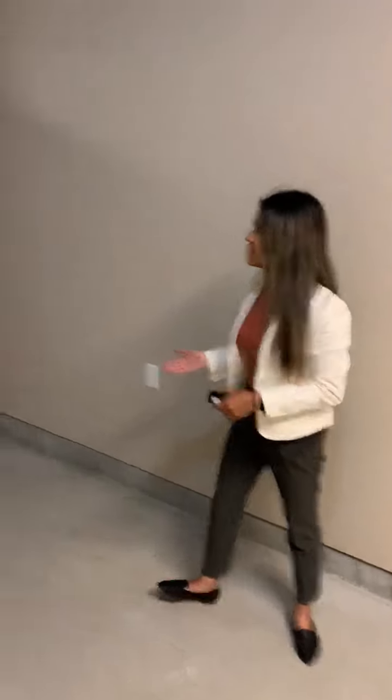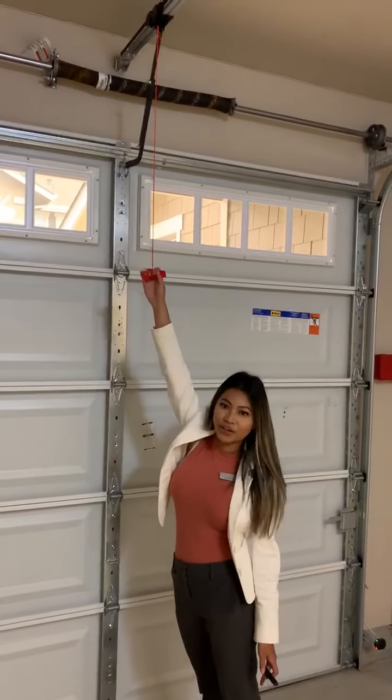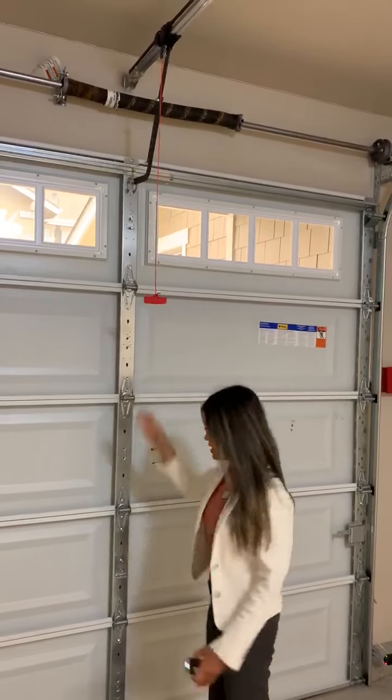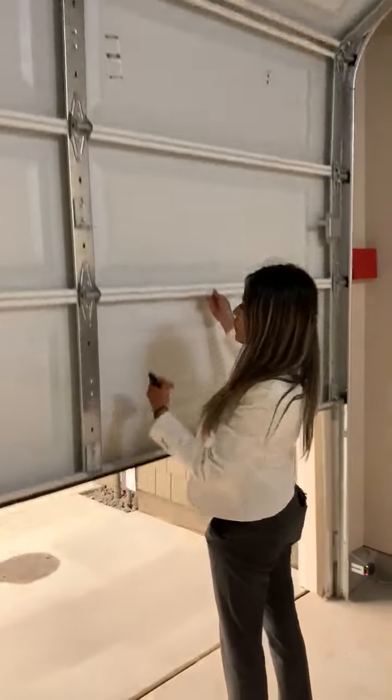In the event that the battery backup fails, we'll show you how to manually open your garage door. Here you will locate the red emergency cord. Pull it down, and then lift your garage door.